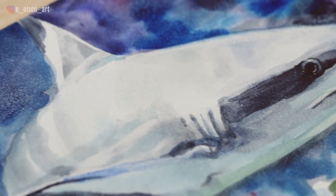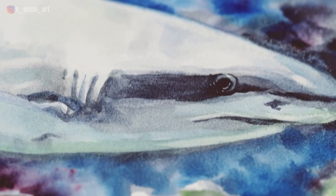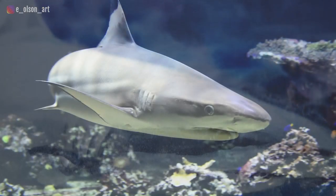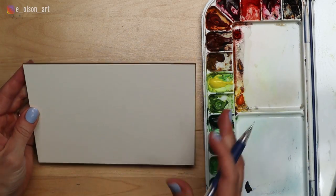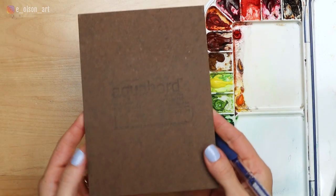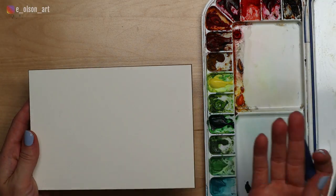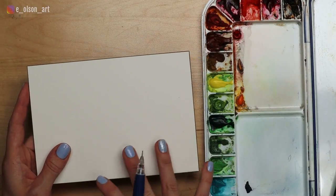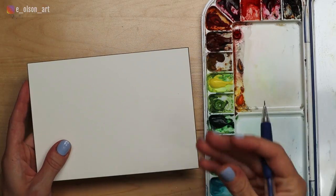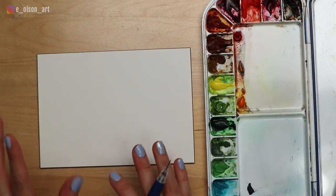I recently received a request from a viewer asking for a shark tutorial. Today I have a picture from Pixabay of a shark with a little bit of coral underneath it. We're going to be painting it on an ampersand aqua board — a panel that has been coated with a surface compatible with watercolor. I'll do the sketch first, and then we'll need to wet it to open up the surface and prepare it for painting.